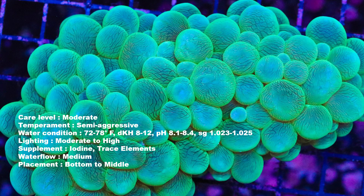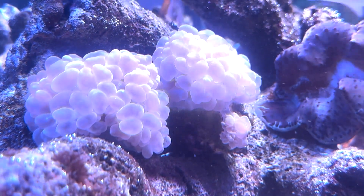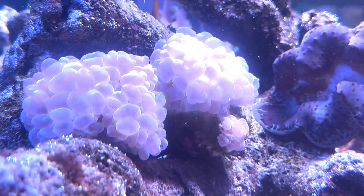Number seven on the list — not one of my favorites — is the bubble coral. The bubble coral is just like what the name suggests: it looks like a bubble, and it almost looks like bubble algae in some cases. But a lot of new hobbyists do love this coral just because it looks different and it gives some motion to the tank as well.